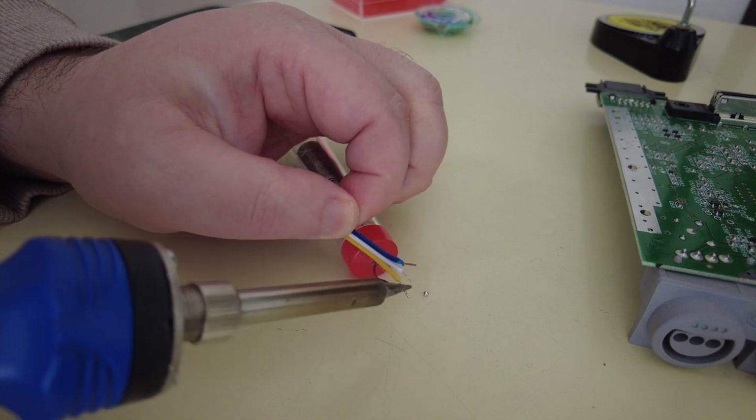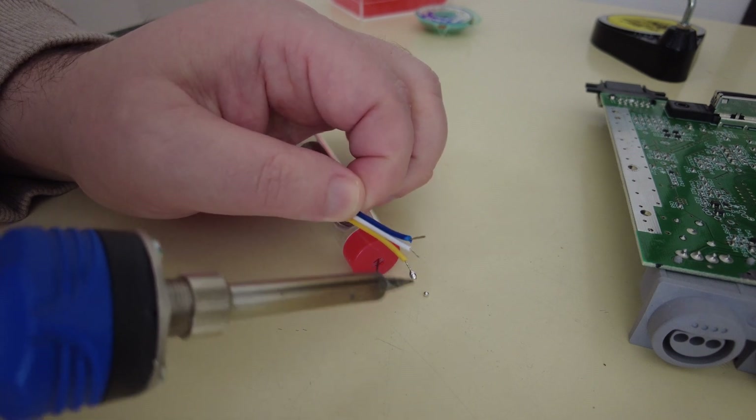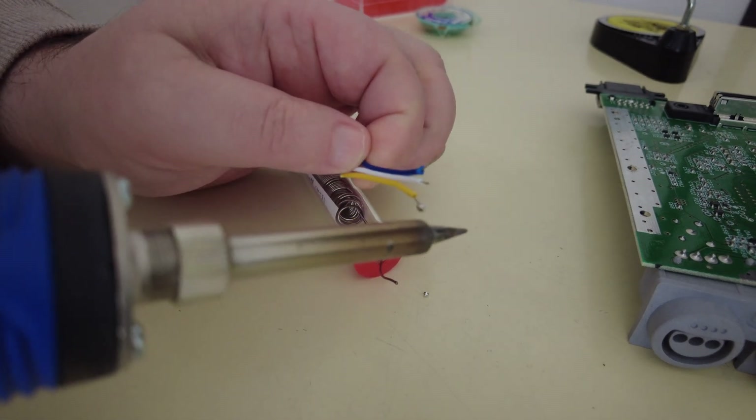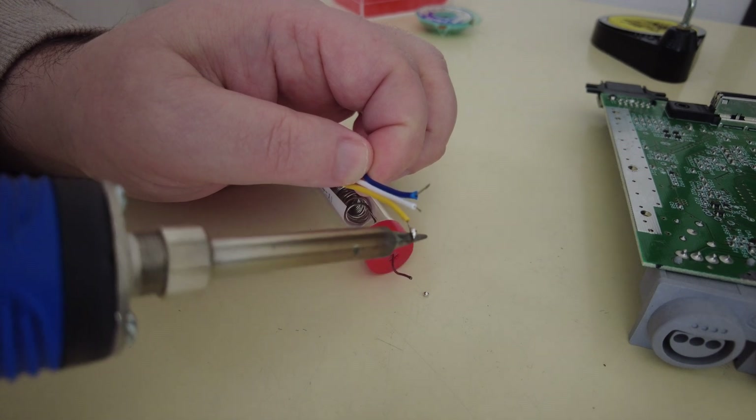Now the first thing you want to do is tin the wires. Tinning the wires, for those who don't know, basically means covering the end of the wires in some solder. This makes life a lot easier later on, believe me. So make sure you tin those wires at both ends.